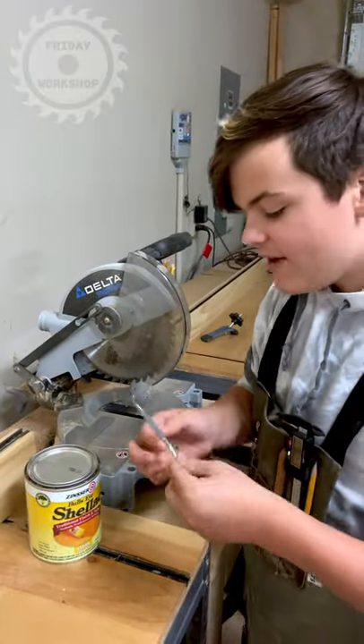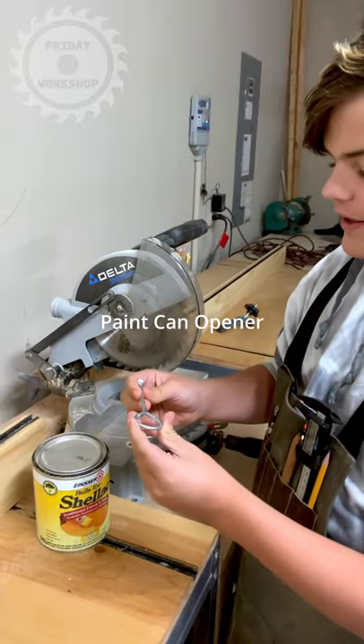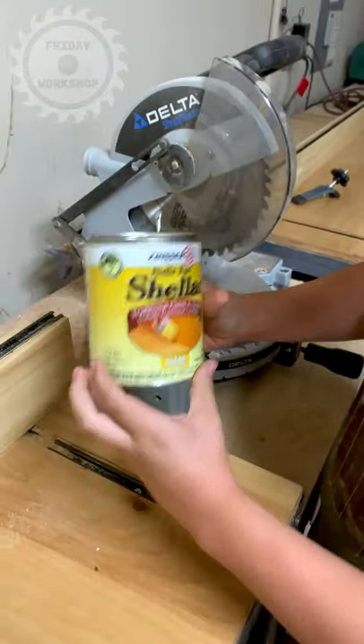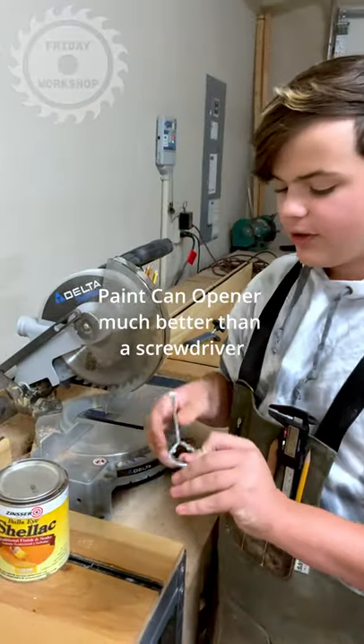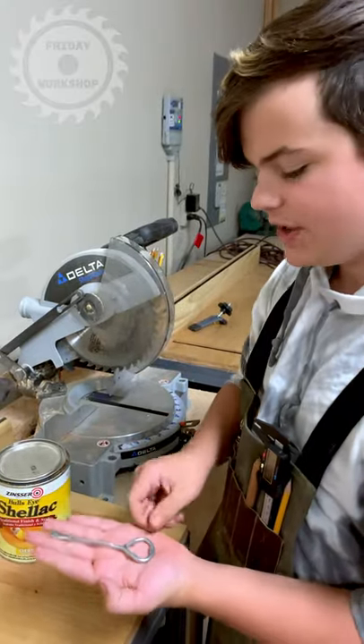Right here we have a paint can opener. The reason I have a paint can opener is because we're going to be opening this thing that's in a paint can. This is Solac and that's what I'm using for this demonstration. A paint can opener is really useful — it's about $2. I think we got ours at Lowe's.